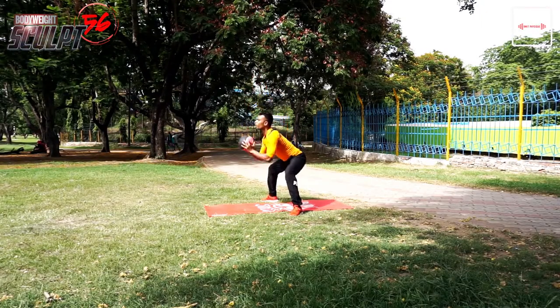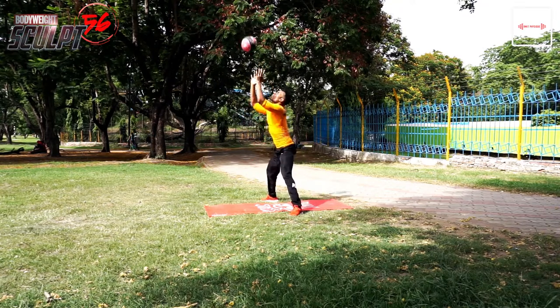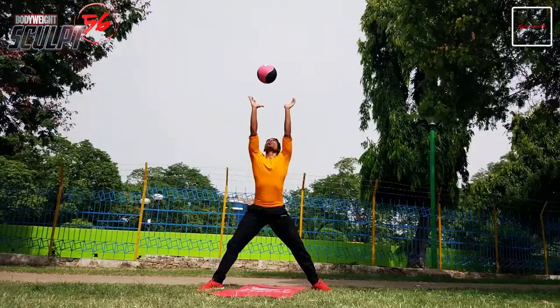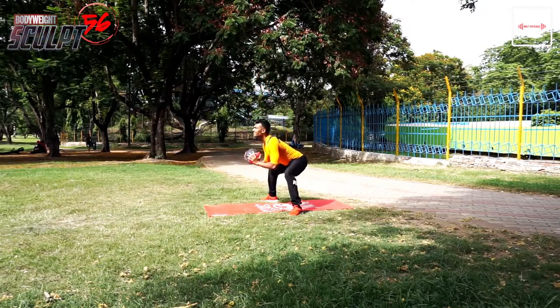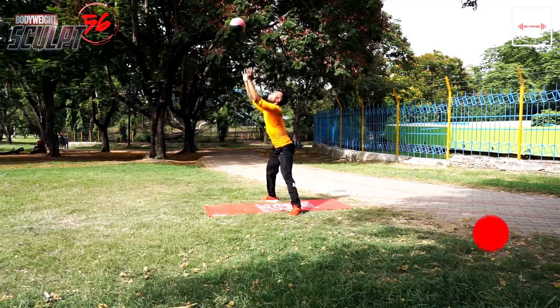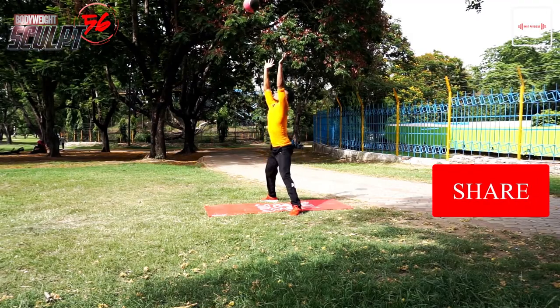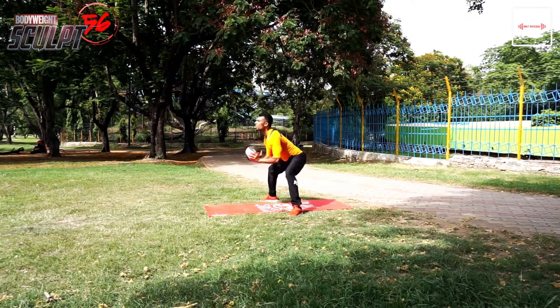My toes are placed at around a 45-degree angle for medicine ball toss — toes always point in the same direction. Share the video and tell your friends about Body Weight Sculpt. Keep going, keep pushing. This is Amit signing off.